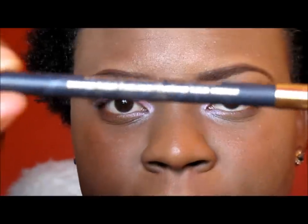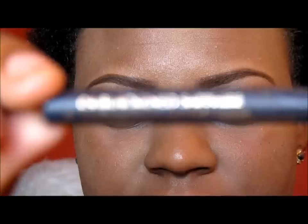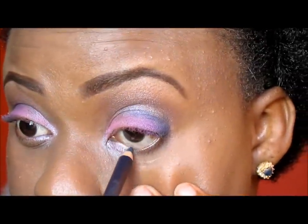Using this Estée Lauder eyeliner in black in the sapphire, we are going to do our waterline.